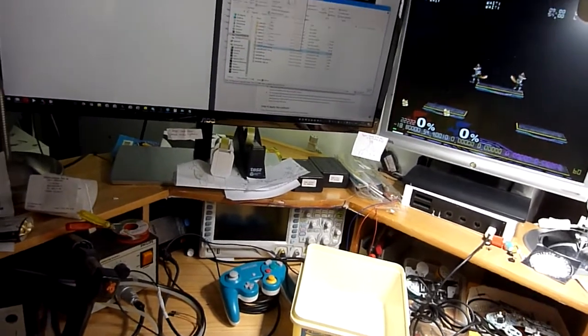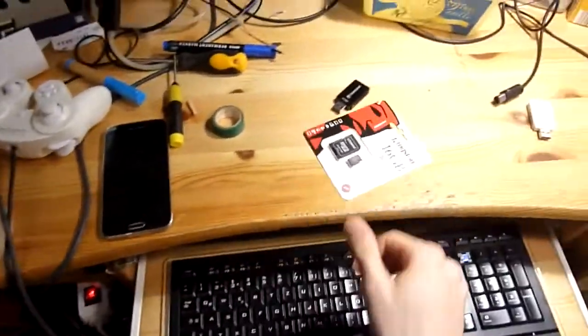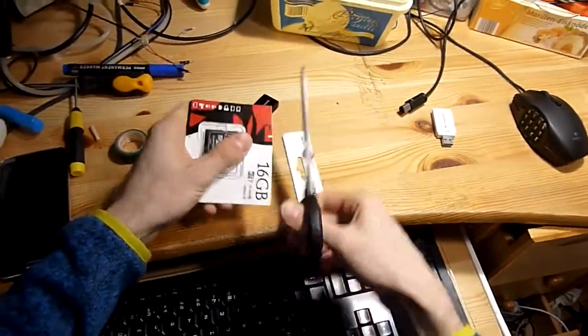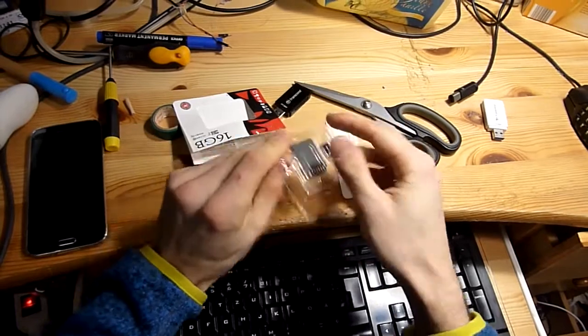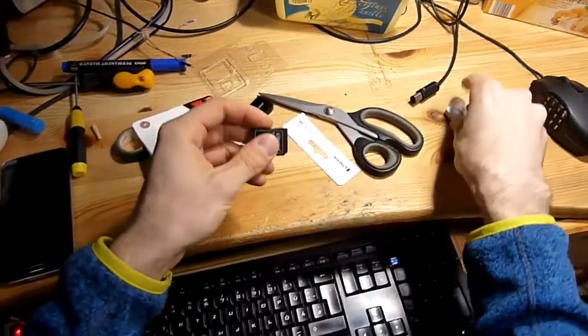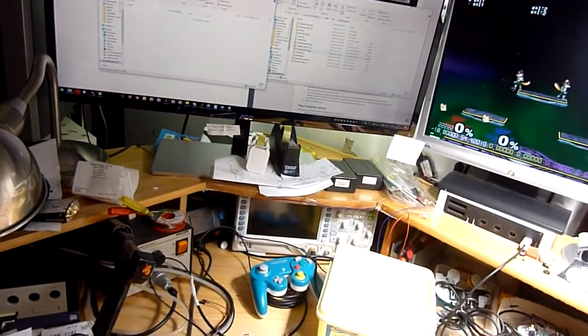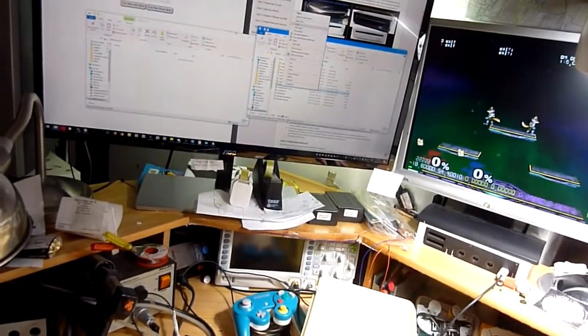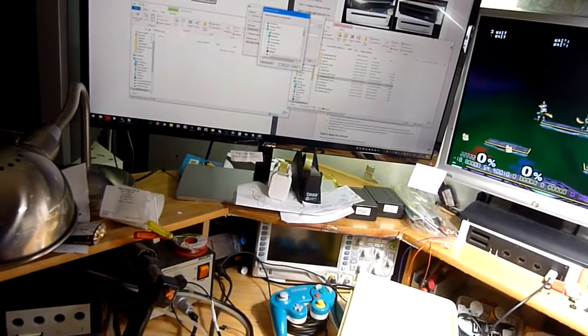Then we need an SD card and an SD card reader that we put in our PC with internet access. And then you just unzip the folder that you downloaded to the SD card directly.